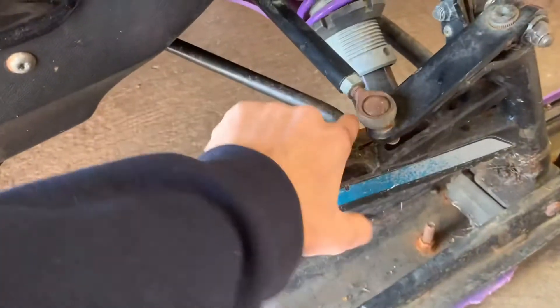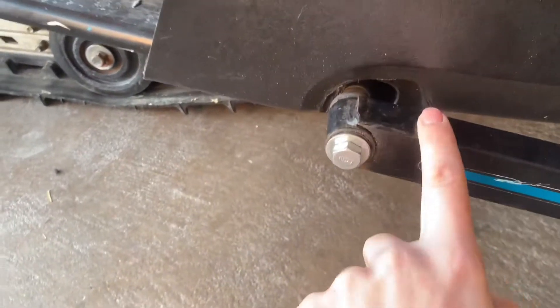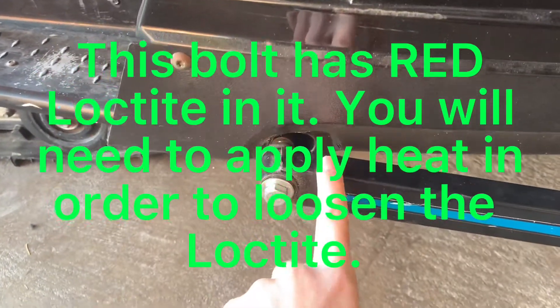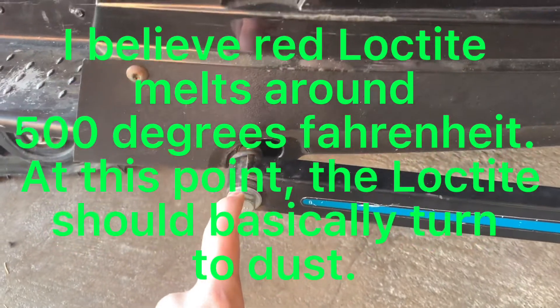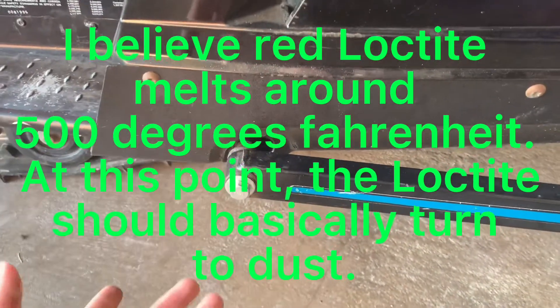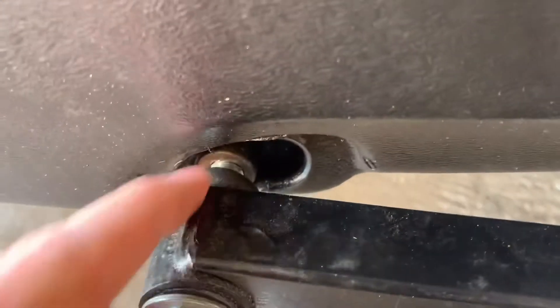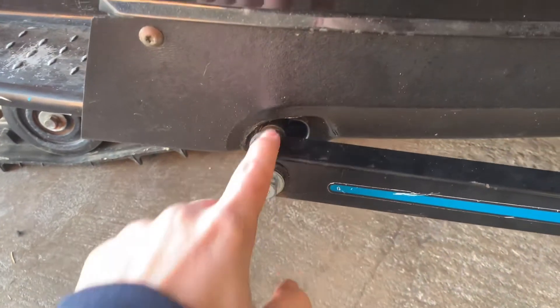In order to get the sway bar in there, you need to take off the trailing arm. You need to be really, really careful with the bolt here. I rushed into it and started turning it a little bit left and the thing just snapped right off. So I turned it left and it snapped right off.